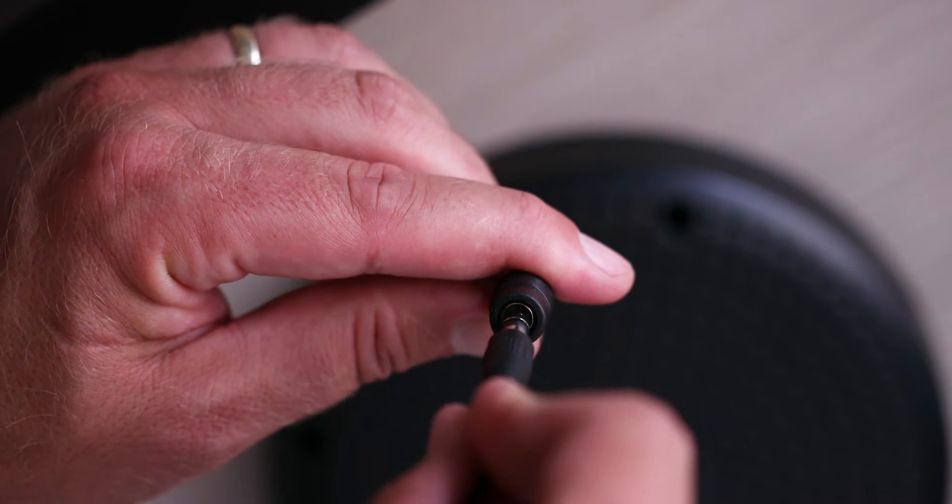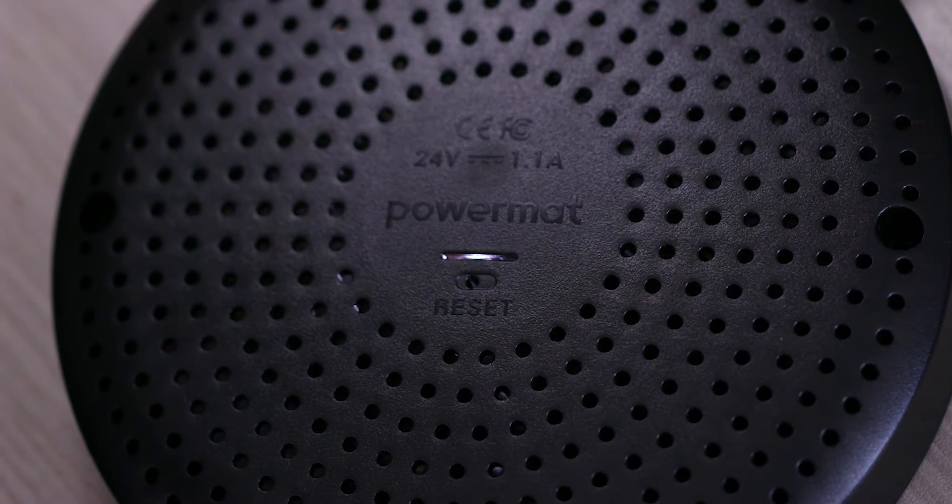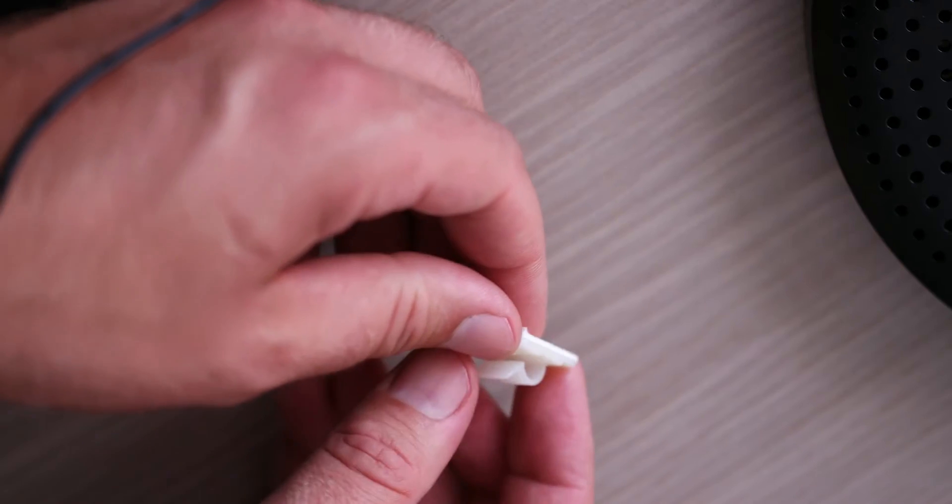Connect the adapter to the charging spot and to the power outlet. Make sure you see the white LED turn on. Use cable clips to mount the cable to the table.